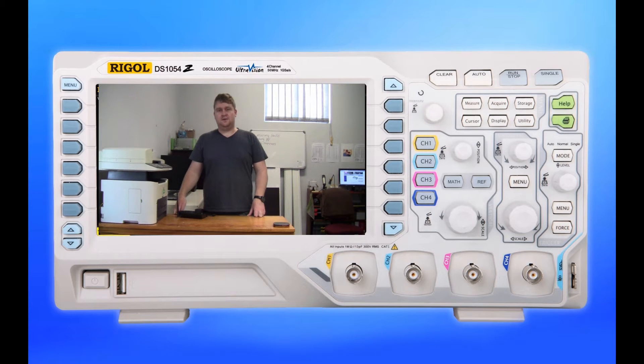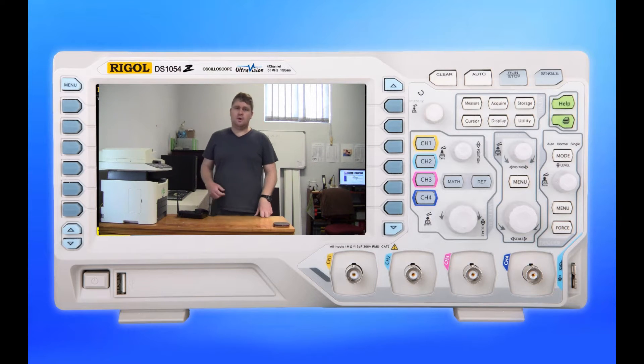Hey YouTube, Dion here from the Evian blog. The other day I received a 27-inch LCD monitor for repair and I decided, let's see what we can do to get this thing up and running.